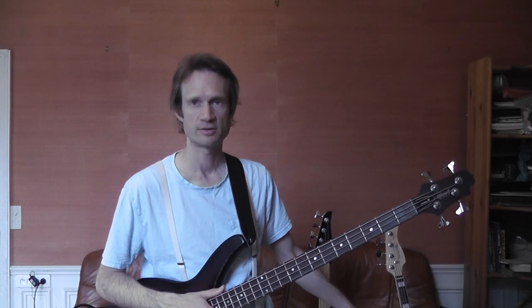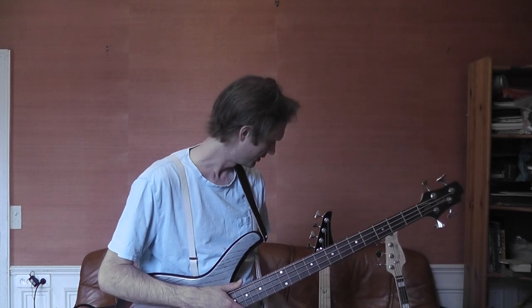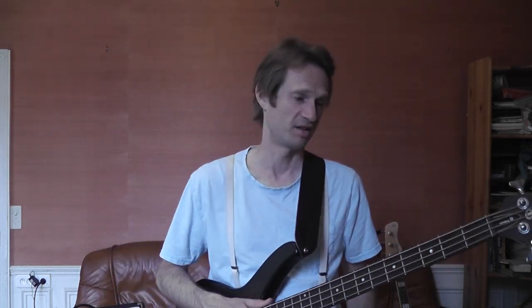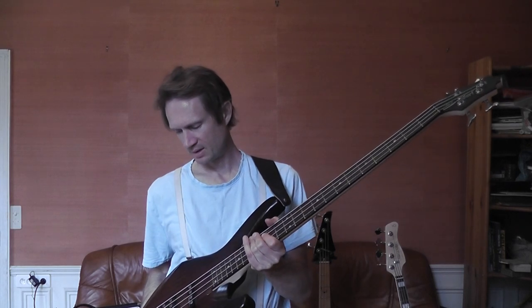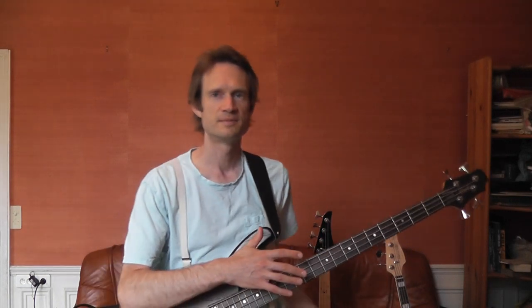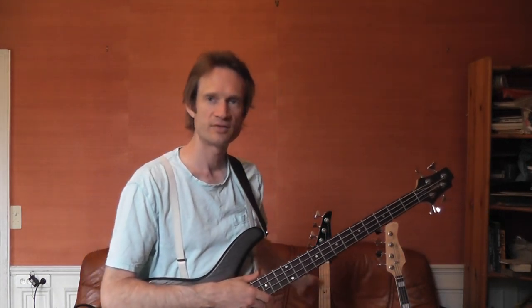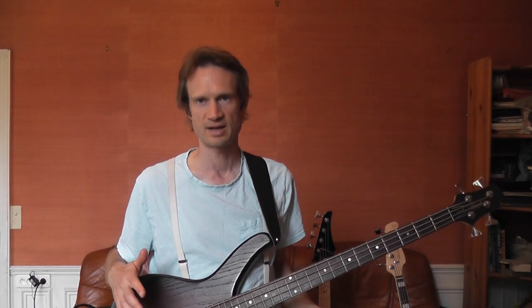By the way, the Sire is also made in Indonesia. And I think this cheap Washburn was made in China, I have to look again. That's the only way I have to compare all three basses on the same level, because the cheap bass I have is only passive. I thought that might be interesting for some of you who are considering different basses and different sounds.